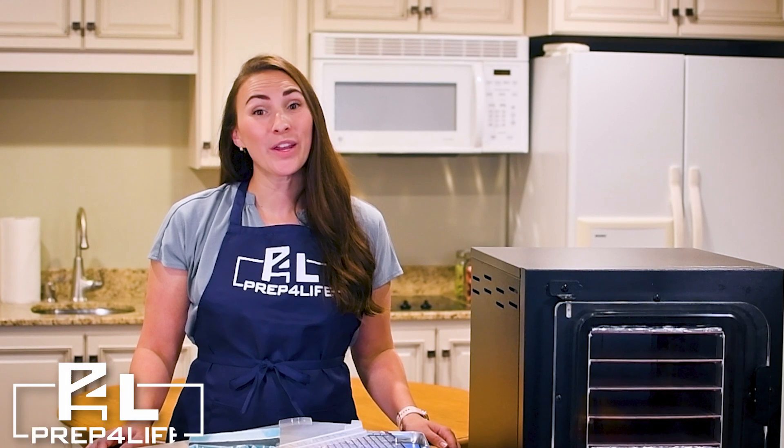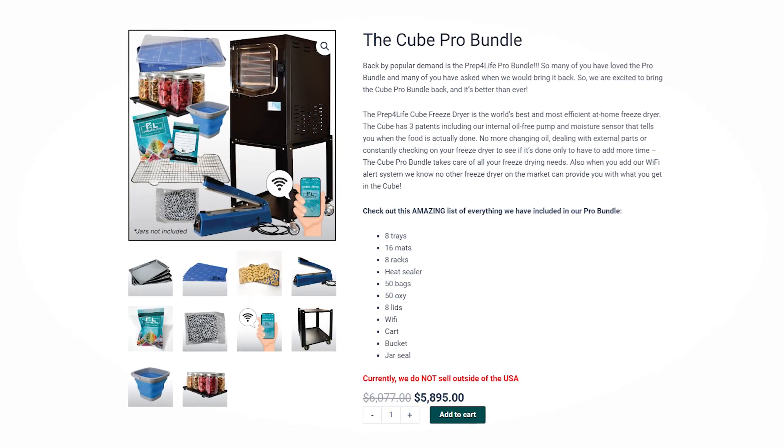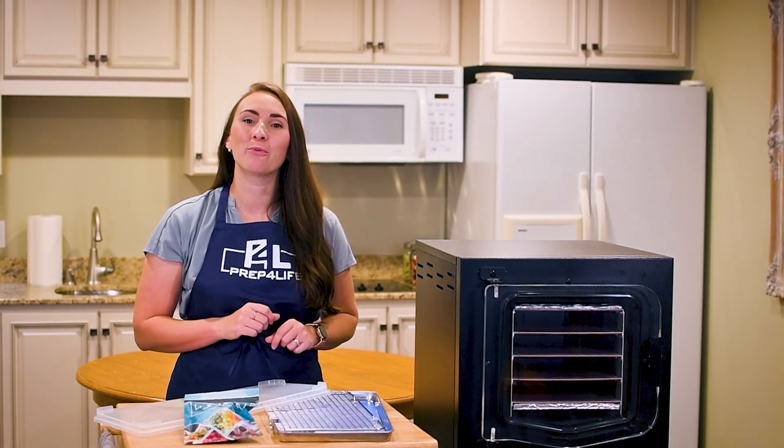Hey there, Cube Nation. We at Prep for Life are pros at home freeze drying, and we want to help you become one as well. That is why we created the Cube Freeze Dryer Pro Bundle. This bundle includes everything you need to maximize your home freeze drying.